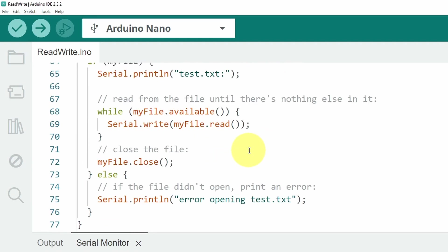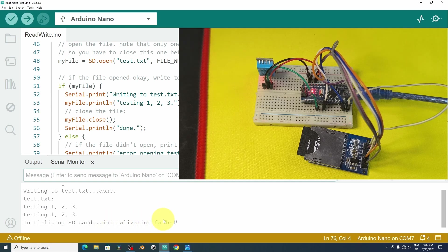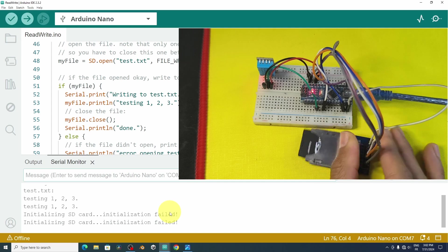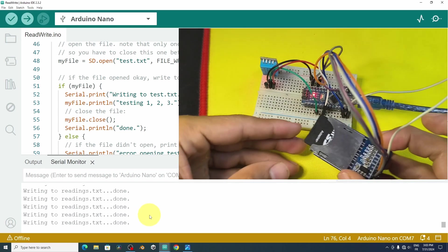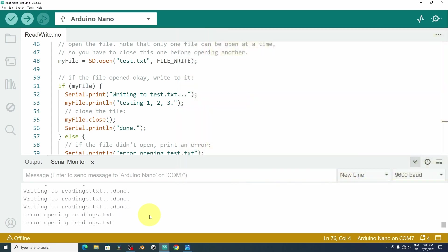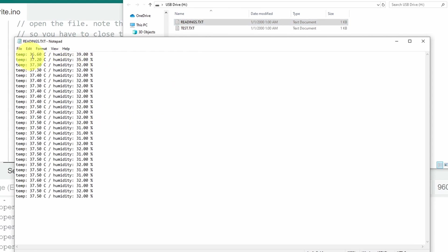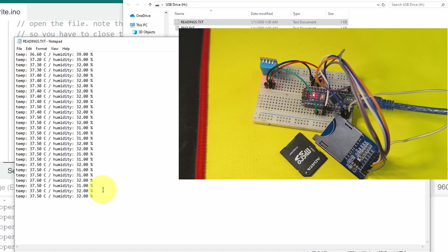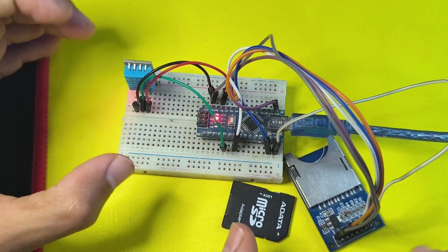After uploading, the SD card initializes and reads temperature and humidity values, saving them to readings.txt. When I reset the board it works correctly. Checking the SD card on the computer, we have the file readings.txt, and the temperature is about 36°C with humidity at 40%. That's pretty much it for this video — I hope you liked this project. If you have any questions or comments, put them in the comment section below, and I'll see you in the next one.